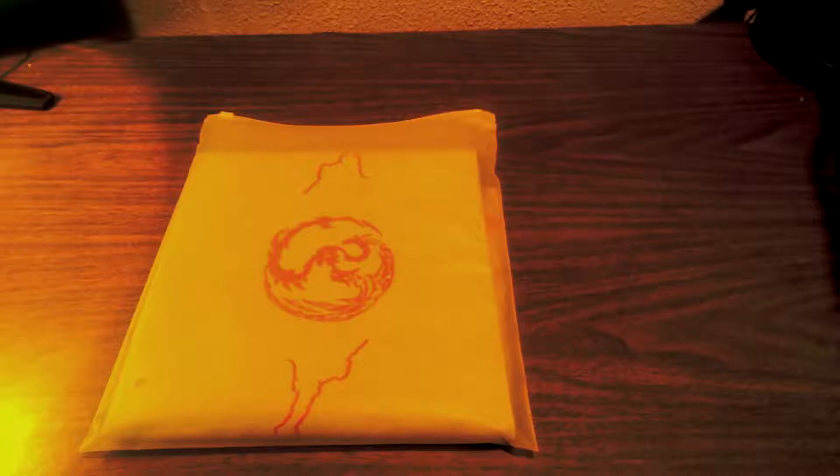Hey guys, it's Xluxed today and we'll give you my overview of the new gym playmat I just received in the mail. First thing first, let's open the bad boy up.